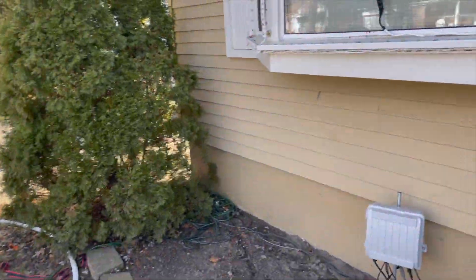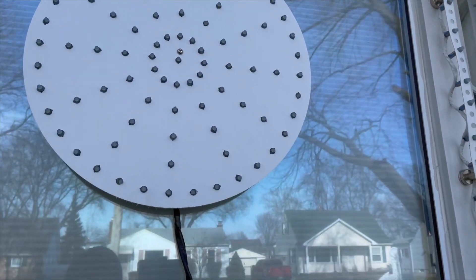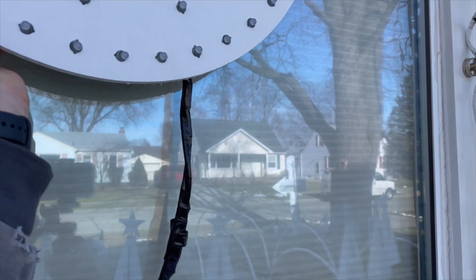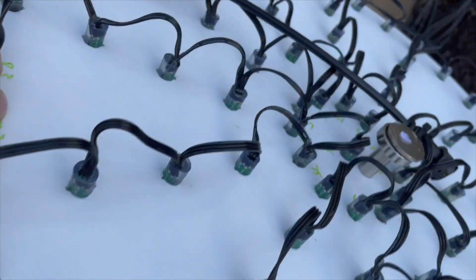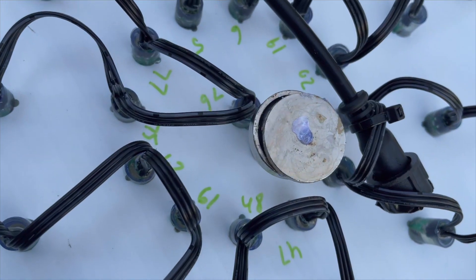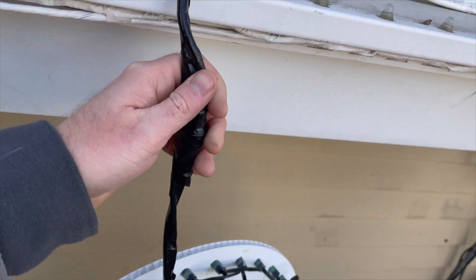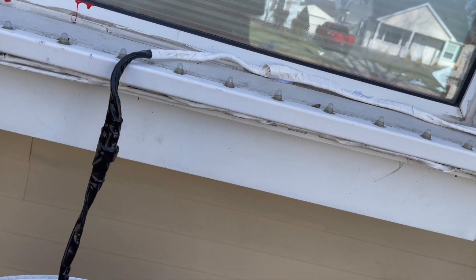Next up we have these spinners, which are a cool prop you can use for any holiday. We ended up using them in a few unique ways — kind of as the railroad noise effect when we had the Polar Express theme. We basically just glued them to a washer on our window, which allows them to come off nicely and easily at the end of the season.